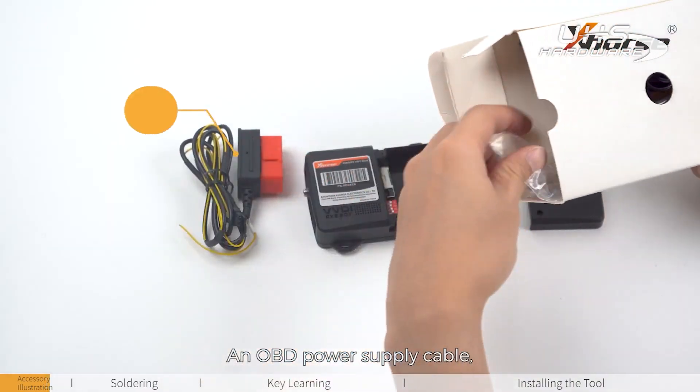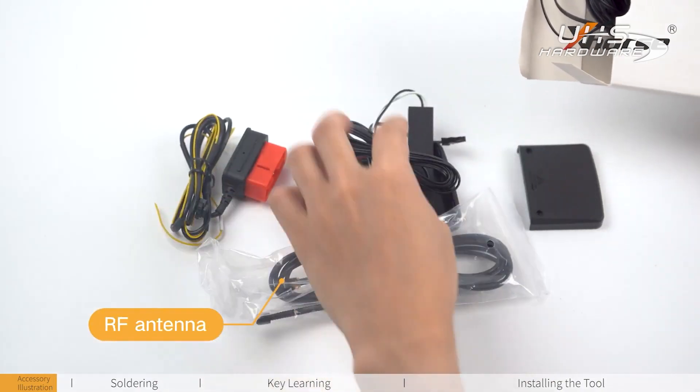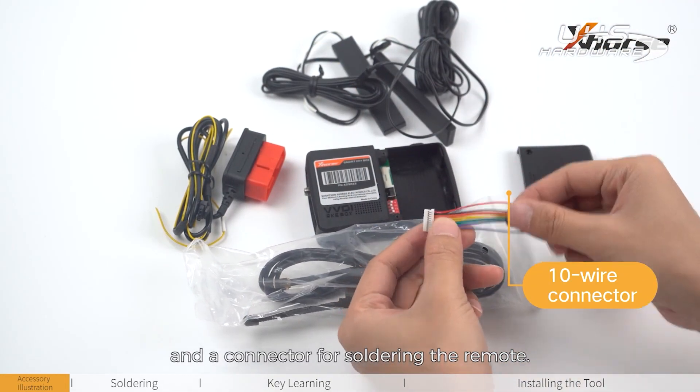An OBD power supply cable, a radio frequency antenna, two low frequency antennas — a long one and a short one — and a connector for soldering the remote.